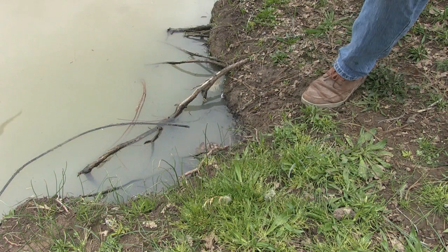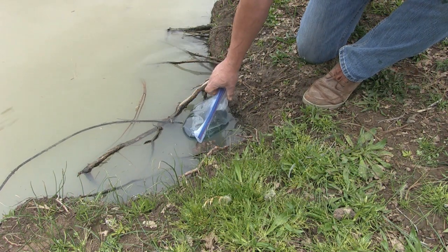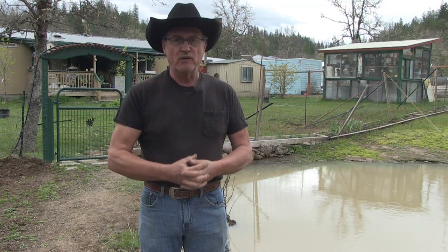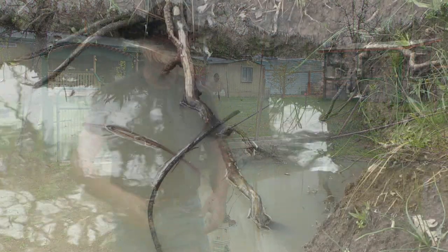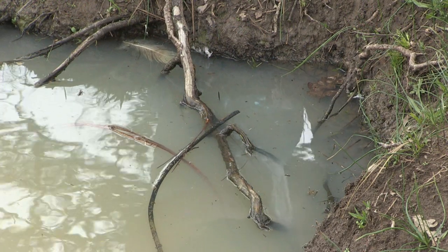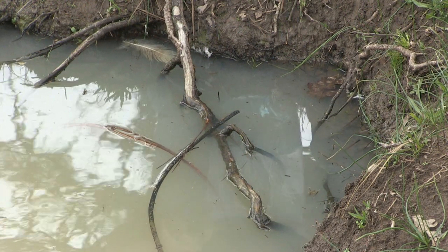I brought the mosquito fish home — this is them. I'm going to set the bag down into the water, into the pond, to acclimate the water temperature in the bag to the pond, and then we'll go ahead and open it up and release the little fishies. Since there's a bunch of mosquito larvae right here, I'll go ahead and release the fishies so they have a meal all ready to go.